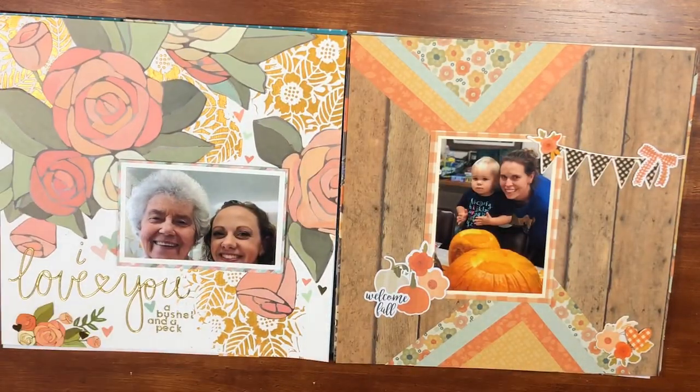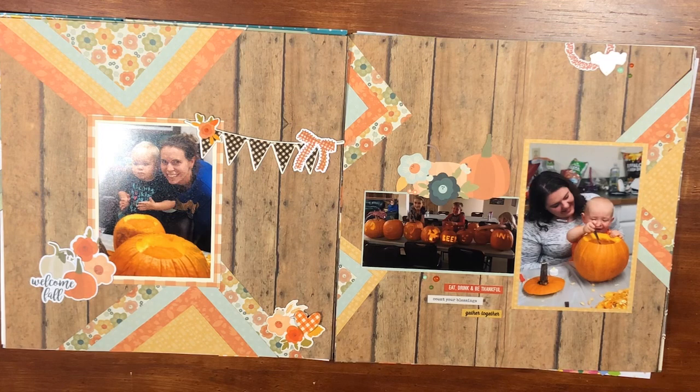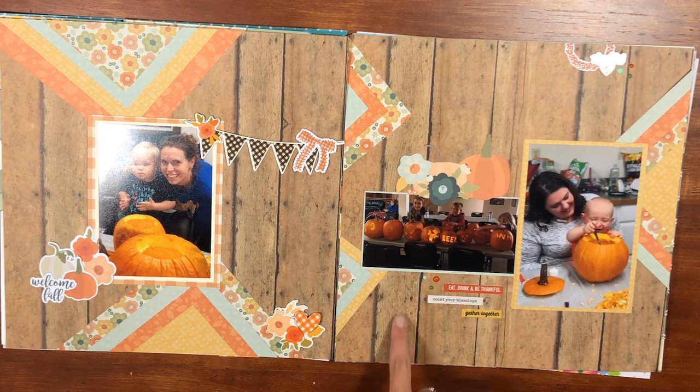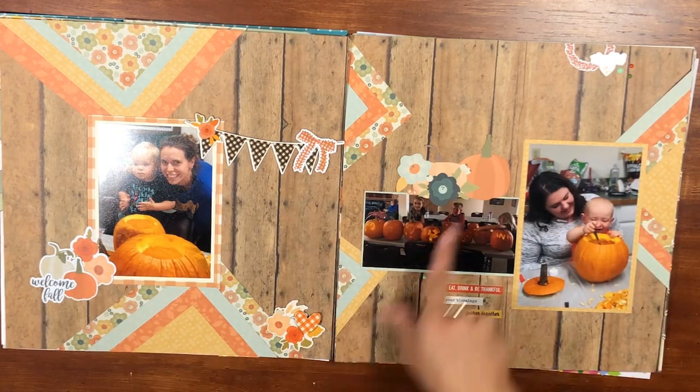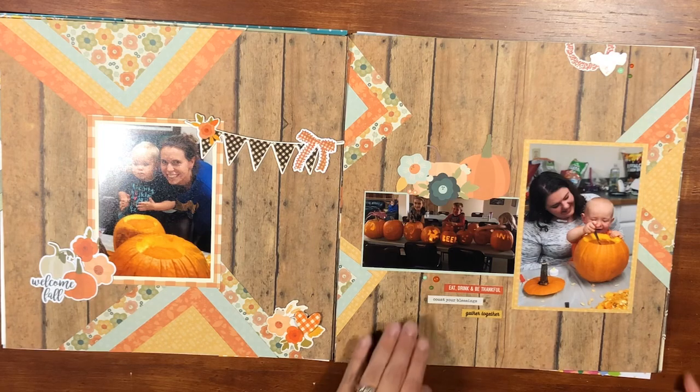This one also has a process video — it's a two-page layout using the Simple Stories Fall Farmhouse collection, which I picked up from Tuesday Morning, so hopefully it's still there if you like what you see. I used the six-by-eight paper pad. The wood background is paper from Hobby Lobby that I had stashed away — it didn't come from the collection kit. I made triangles, fussy cut some elements, added different embellishments, and really like how this fall layout turned out.